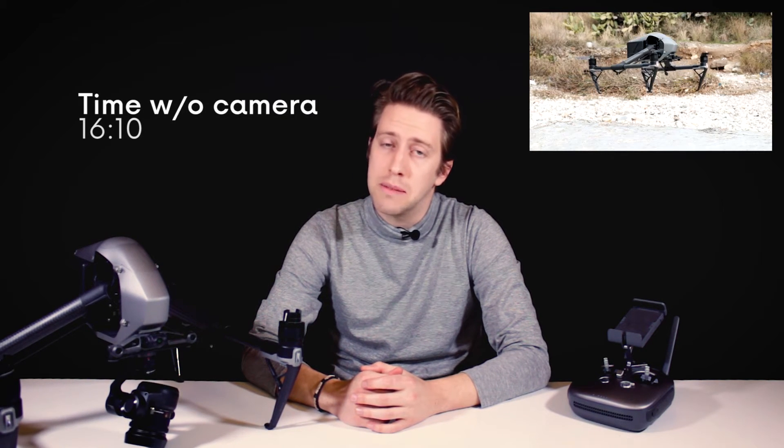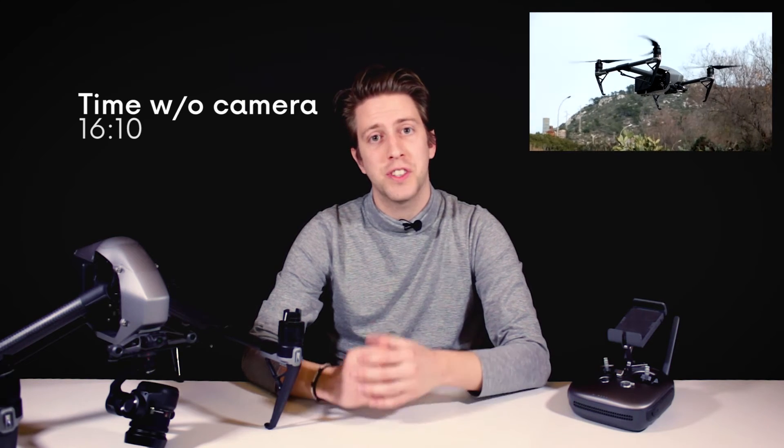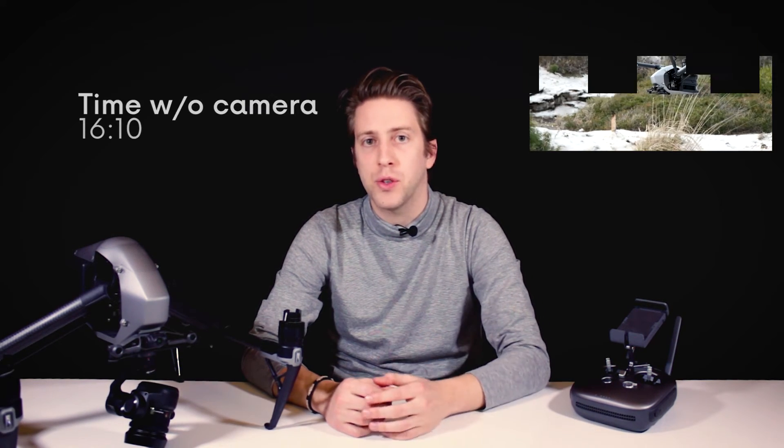We also did the same test without the X5S camera attached. Do you think there is a big difference? The result was 16 minutes and 10 seconds. Of course, there is a difference. Attaching a camera to the Inspire 2 on one battery, outdoors, GPS P-Mode, hovering, reduces the flight autonomy by 3 minutes and 35 seconds.